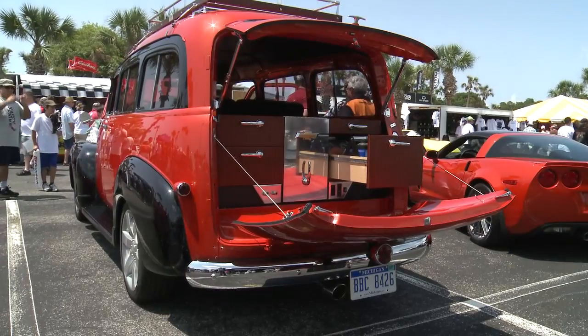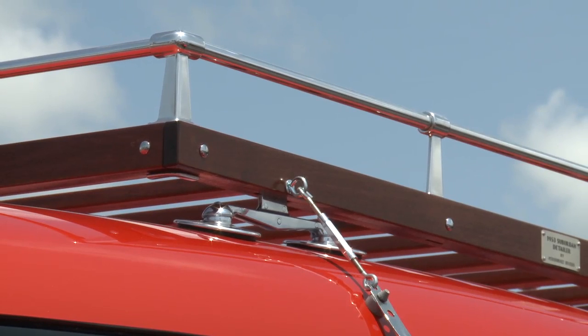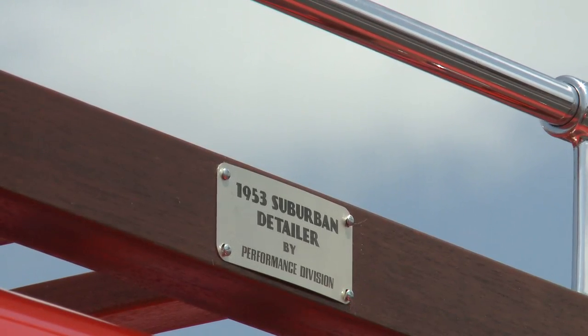It was designed as an ultimate detailing vehicle. In the back there's a storage unit that contains detailing supplies. The roof rack was part of a nostalgia type of thing — it harkens back to the 50s and 60s and ties back into the era of the '53 Suburban.